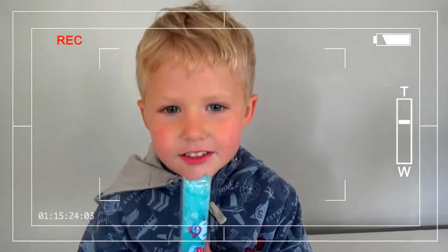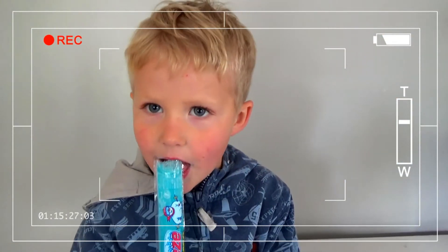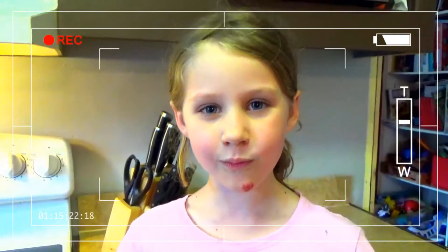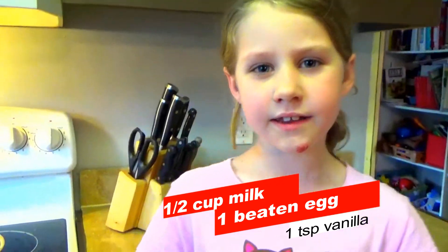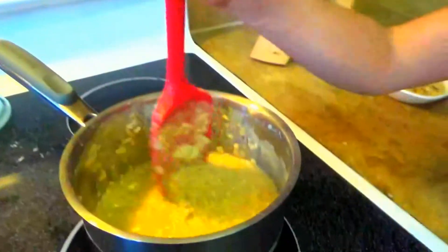Now back to the rice pudding. I added a half a cup of milk, vanilla, and one beaten egg. Then I'm going to stir it for five minutes.